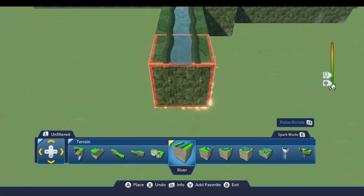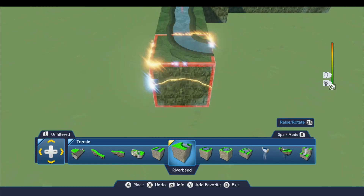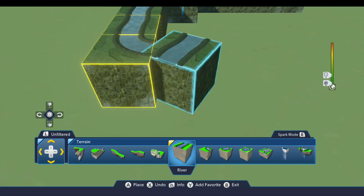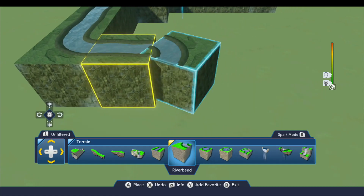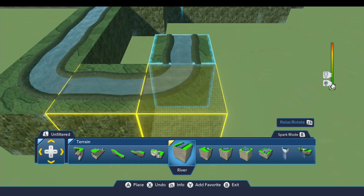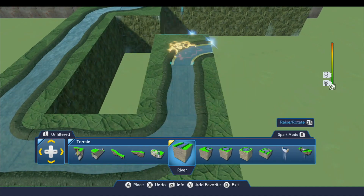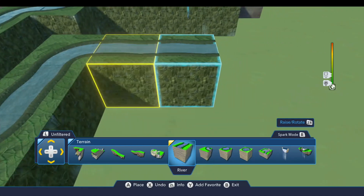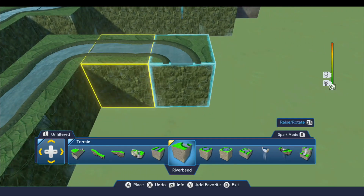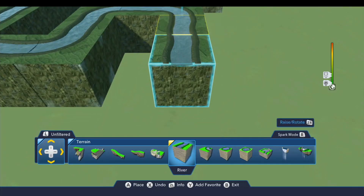I'm going to put three straightaways here. I'm kind of talking through this and just building it so you can pause at any time and see exactly what I'm doing. I have a lot to build so I don't want to stop and comment on everything. We'll flip that around so it's not repetitive — you'll notice the river is a little bit different on either side.